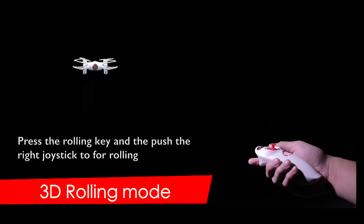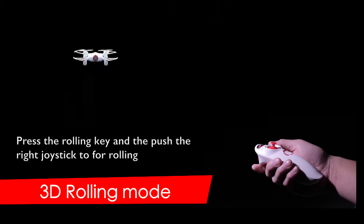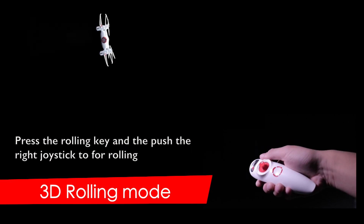3D rolling mode. Short press the gravity sensor button and tilt the controller within 5 seconds.